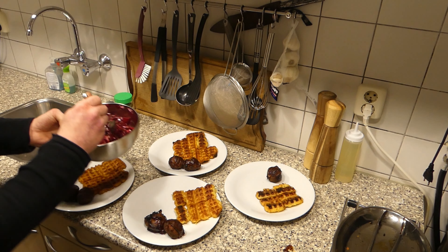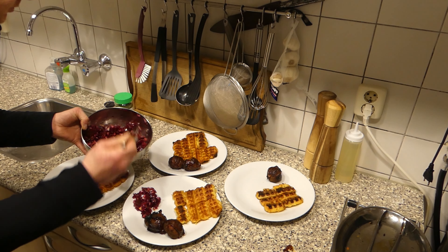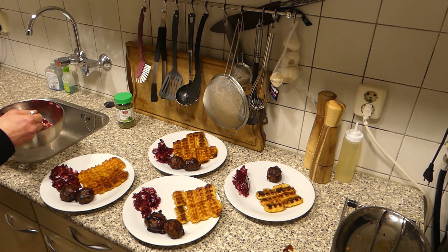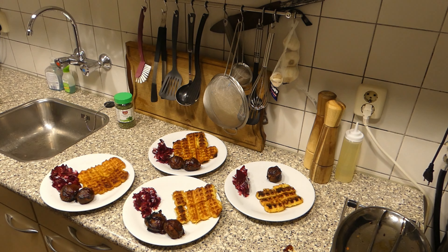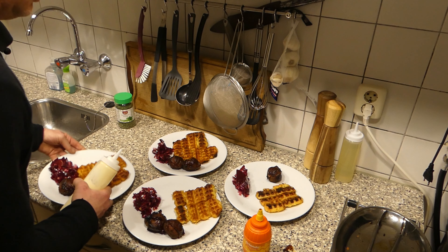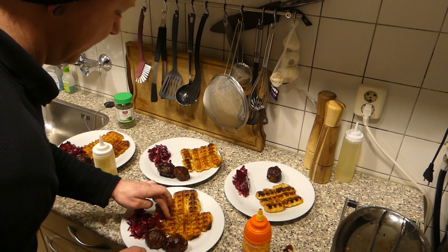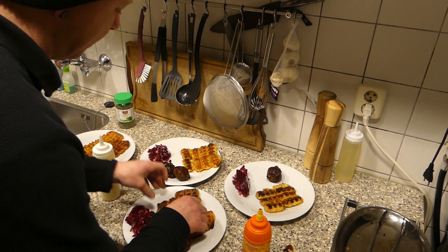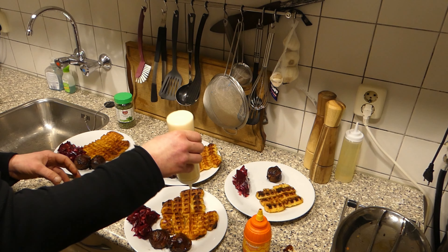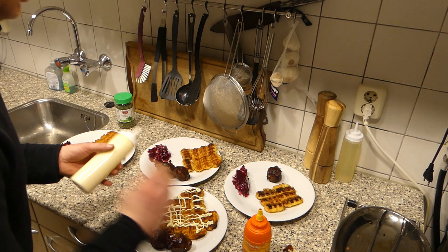We go with the moink balls. Beetroot salad — for me. The kids will serve themselves. Nice salad. Some mayonnaise, some hot sauce.